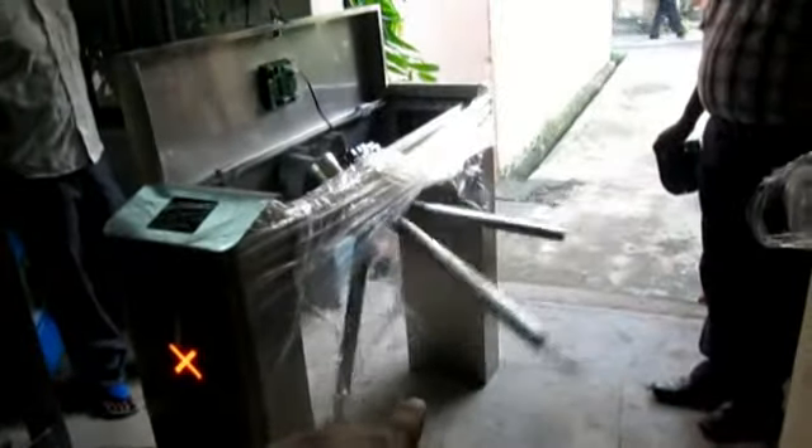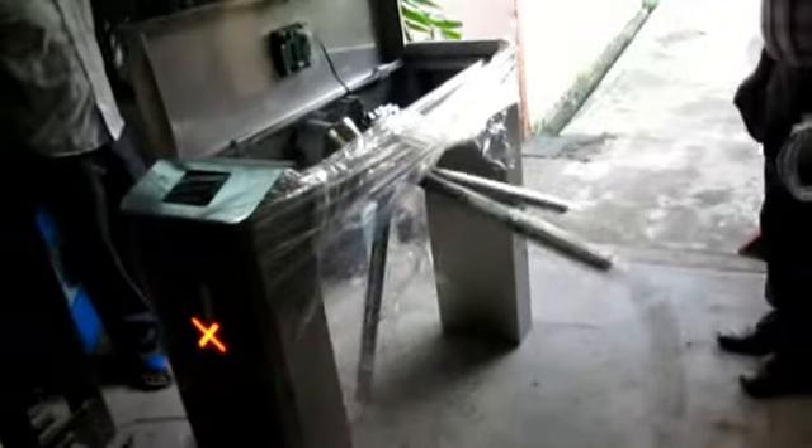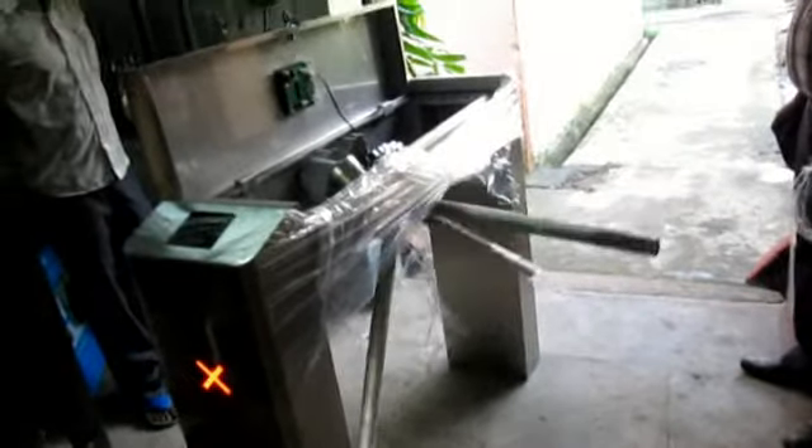This is the demonstration of the Smart Power Tripod Turnstile, half-height type. This is the power supply. When you switch on the power supply, you will see the turnstile will open — it is getting reset. It moves three to four times during reset. Now the system is ready.